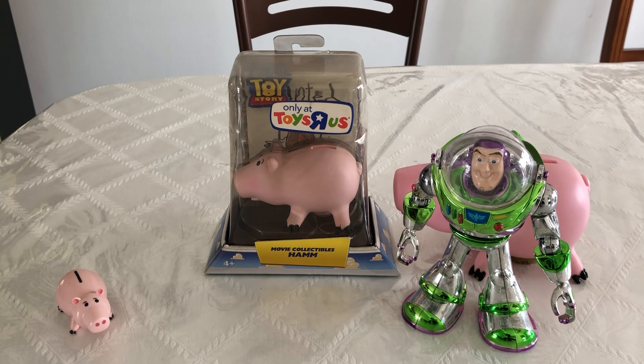This has been my review of the Toy Story Movie Collectibles Toys R Us Exclusive Ham. Please like and subscribe, and let me know in the comments below if you liked this review. If you want to see a full video of my Toy Story collection of what toys to review, that would be greatly appreciated. I'll see you guys on the next video review — Danger Rock out.